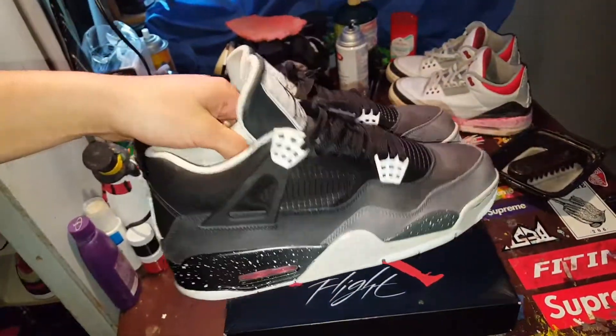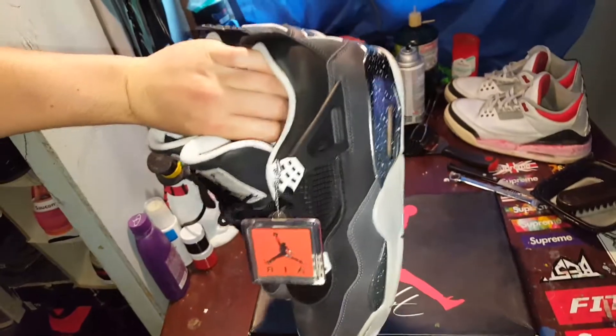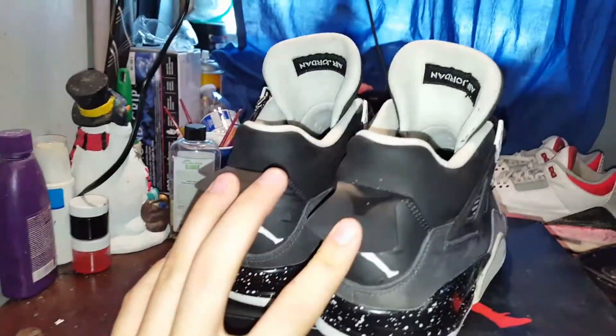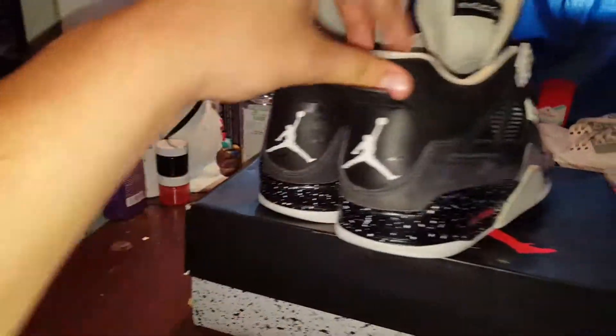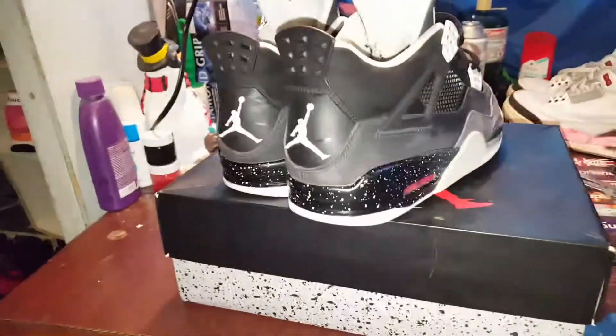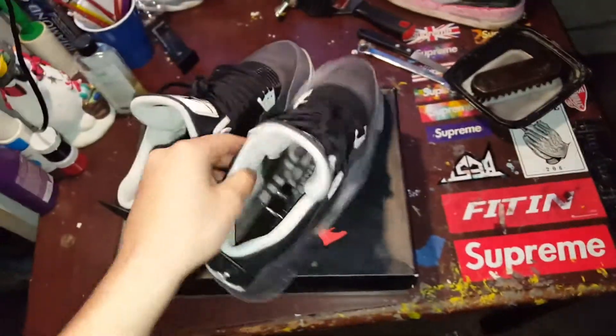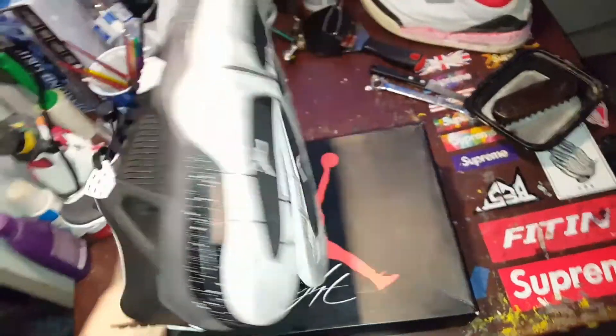These are already sold. I just want to make this video before I go ahead and ship them out. Sold to some guy on eBay for — how was it? — it was $205 shipped. So I got $205 shipped for these. I think he got an alright price and I sold them for a good price.